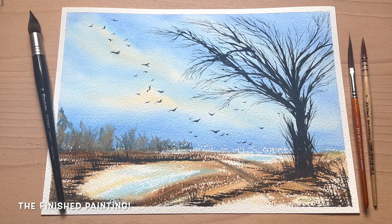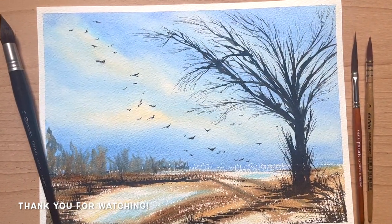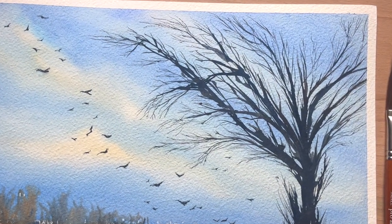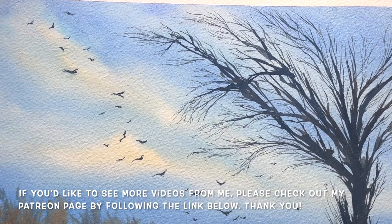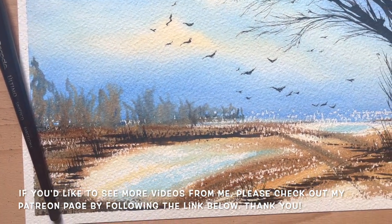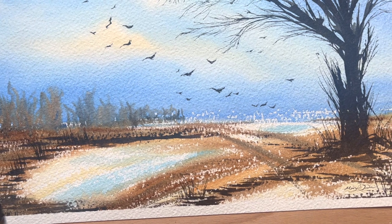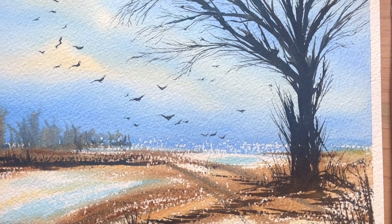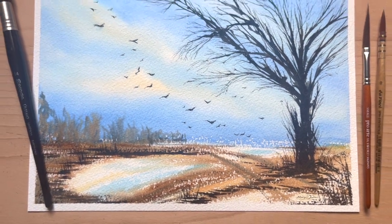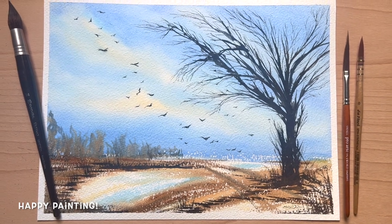And here we are — this is the finished painting. Thank you everybody for watching; I really hope you enjoyed this. I certainly enjoyed painting it today. Any questions or comments please pop them below. A huge thank you to all of you who've hopped over to my Patreon page by following the link below to sign up and help support this channel and my artwork — hugely appreciated. Wherever you are in the world I hope you're having a wonderful day and I look forward to seeing you all again soon. Happy painting!